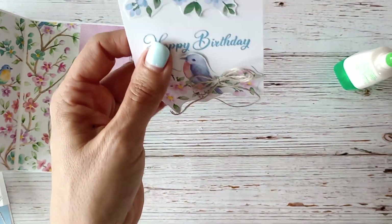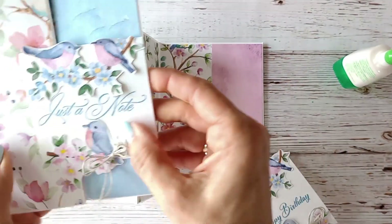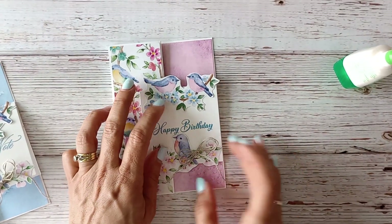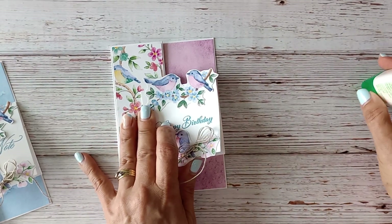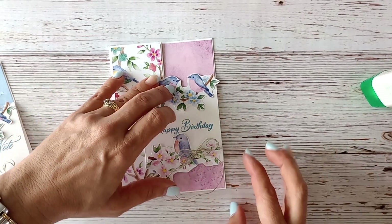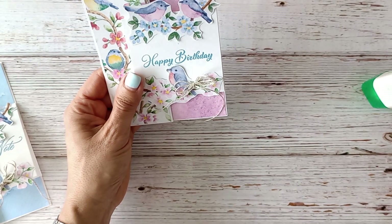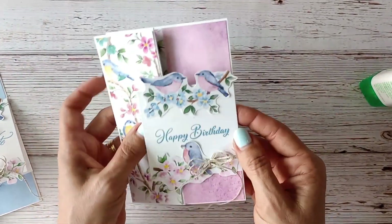Now to create the fold, I'm going to glue only on this section here. I'll position this where I want it, glue a little bit over here, butt it up flush with the edge, hold it down so it can adhere nicely — squish that in — and there we have it: our gorgeous little happy birthday card featuring this pretty paper.